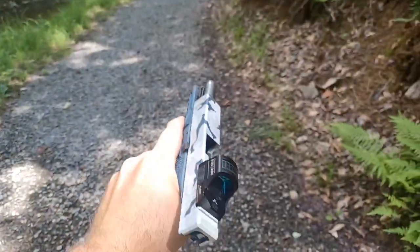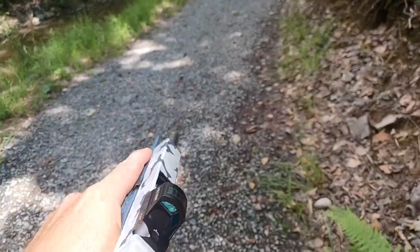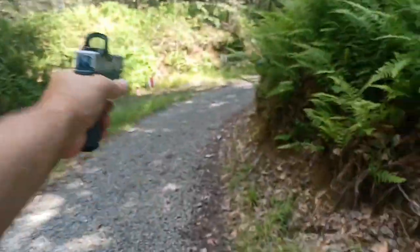All right, gun's empty. I've got the camera in my left hand, so I'm gonna have to do a reload with my right hand. I'm gonna shove this in the holster with the slide locked open, get my shirt out of the way. Drop the magazine, shove the gun in the holster, take the magazine out, shove a fresh magazine in. Pull it out — fresh magazine in there. Then I rack this on my leg using the optic. That's how you do the one-handed reload.